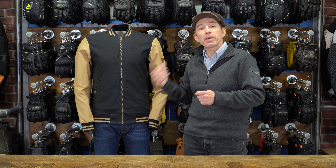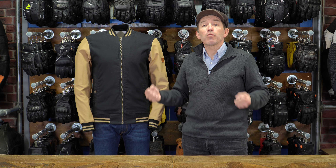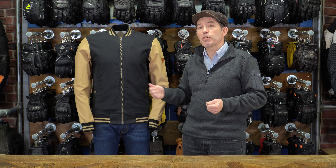Because the jacket does not have a membrane, it's going to be very breathable in the summer. So this is a jacket that in some ways offers the best of both worlds. You've got a jacket that's going to give you a degree of waterproofing — enough to get you home if you get caught away from home — but when it's really hot, you're going to be able to breathe. It's going to be lovely and comfortable in the summer.